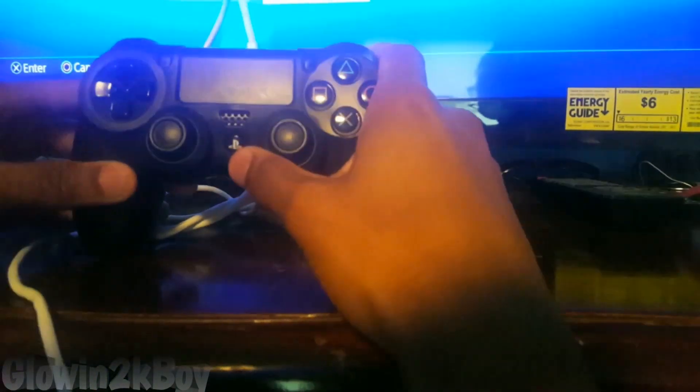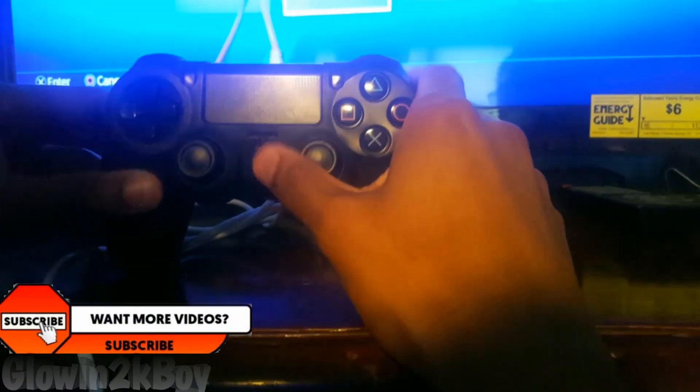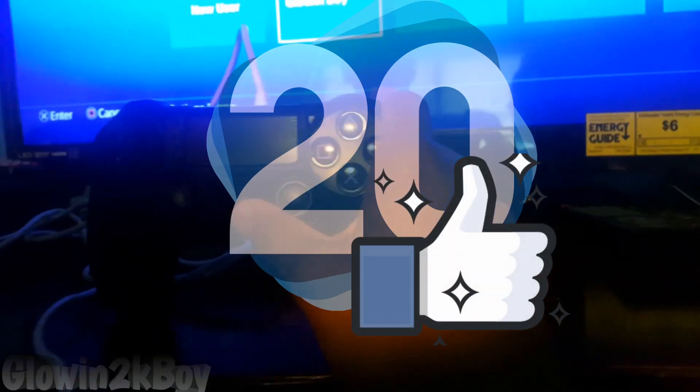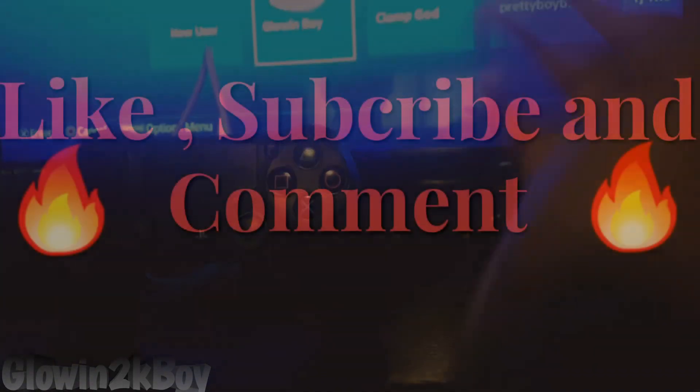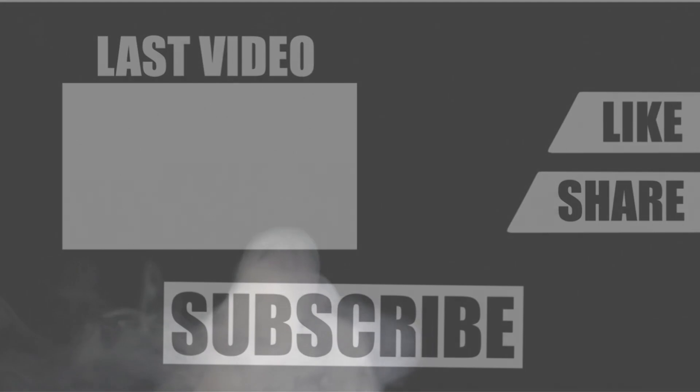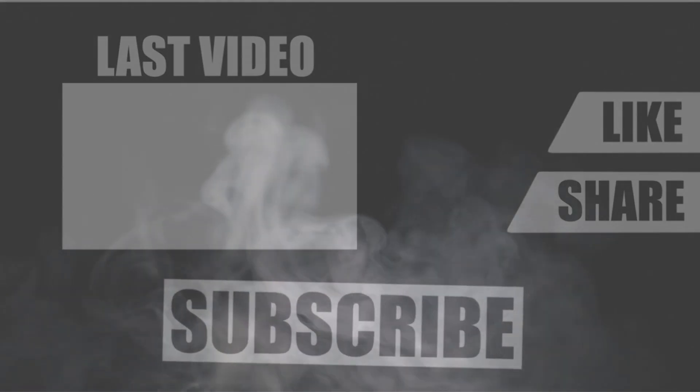So yeah, this is the easy way. Go ahead and like, subscribe, comment, and share this video — let's see if we can get 20 likes. Don't forget to like, subscribe, and comment. I'm out.